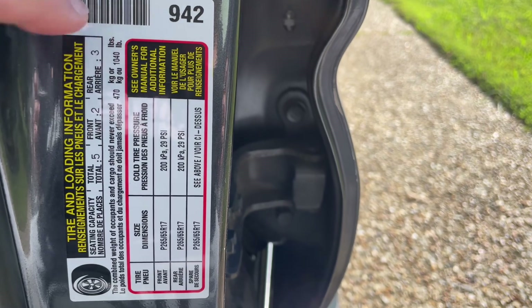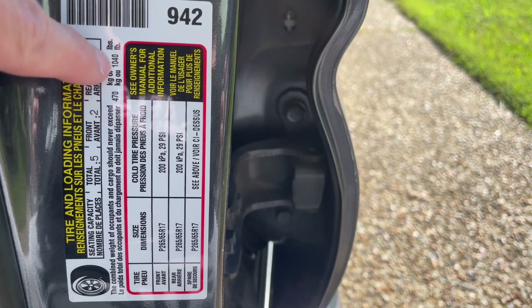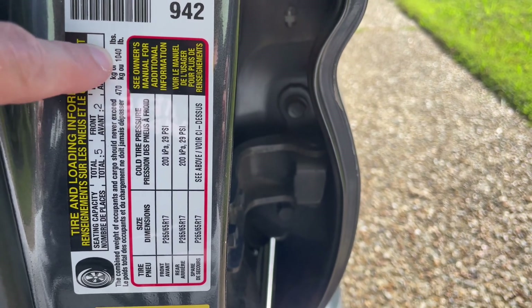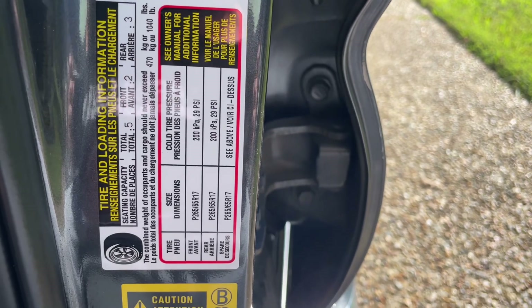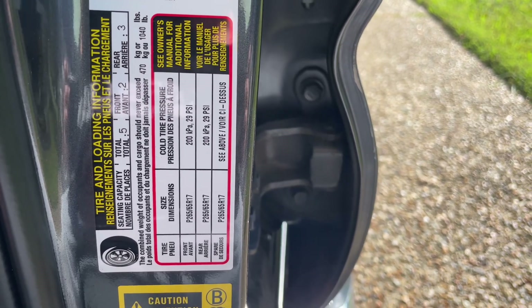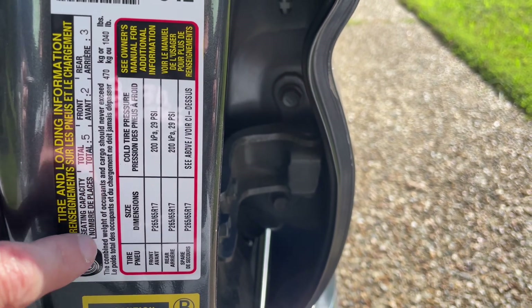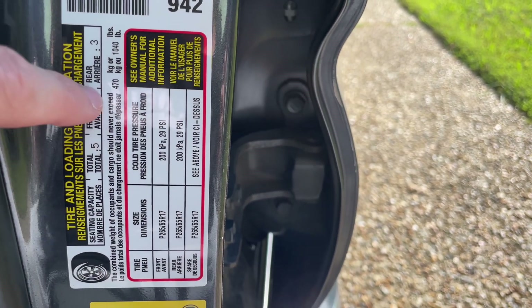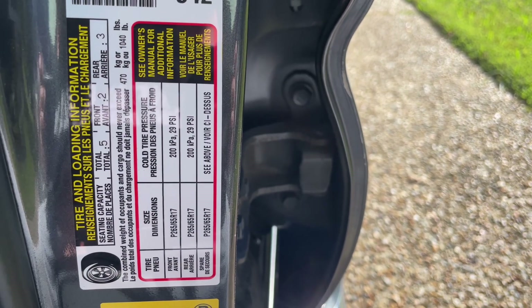Lastly, if you don't know your load capacity, you can find it right here on the sticker on the inside of your driver's side door. Not much of a secret, but what I never realized — and maybe you didn't either — is that the combined weight of the occupants and the cargo should not exceed that weight.